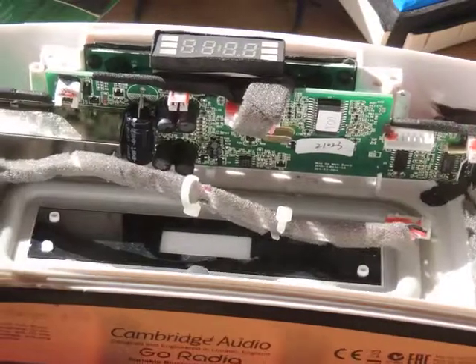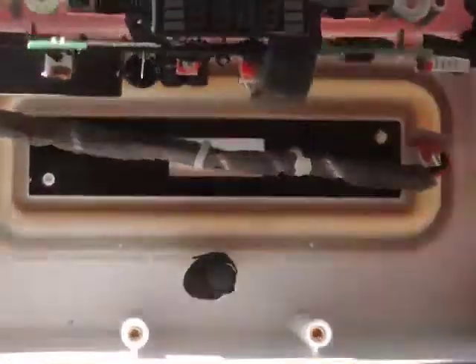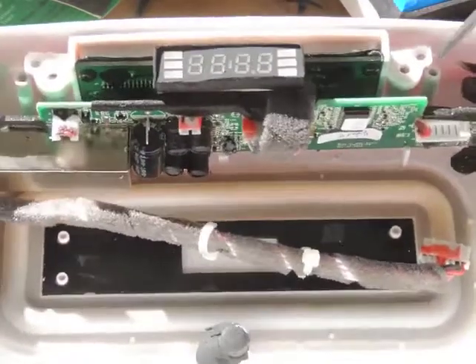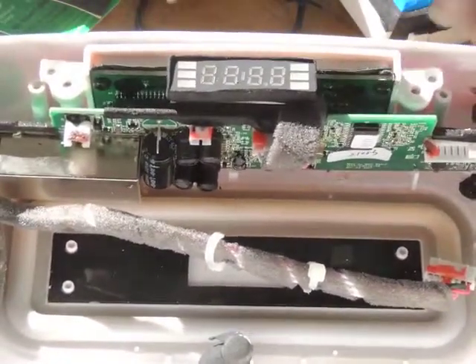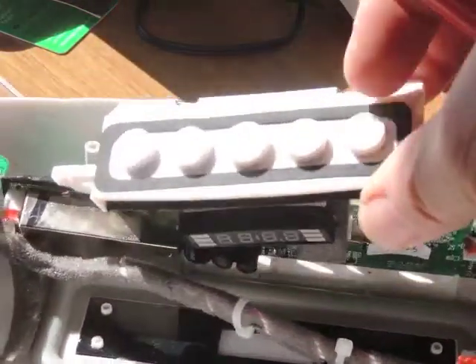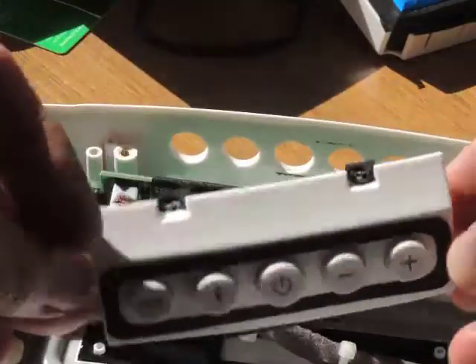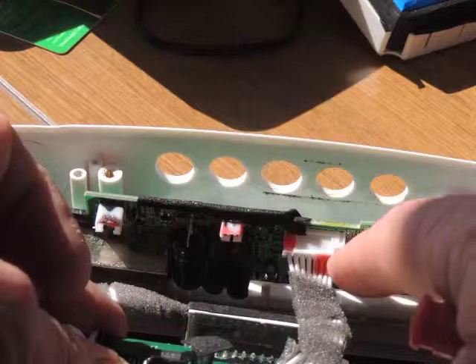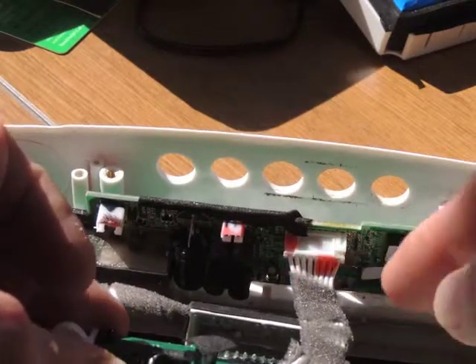Having dismantled it so far, the problem on this unit is the power switch. Undo four screws — one there, one down there, one down there — then lean it back and it will come away showing the three switches. From this end you can disconnect the multi-plug which will separate this section.